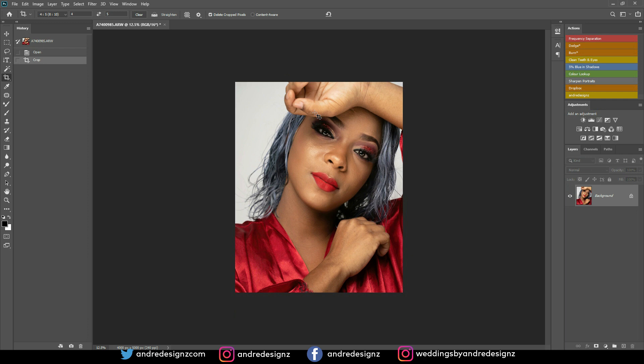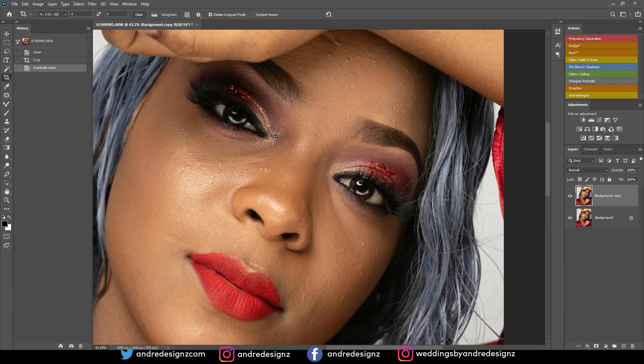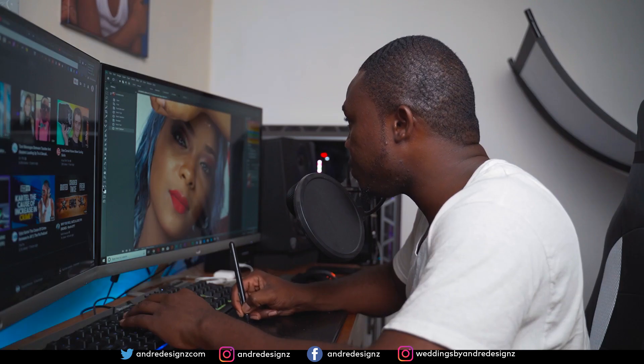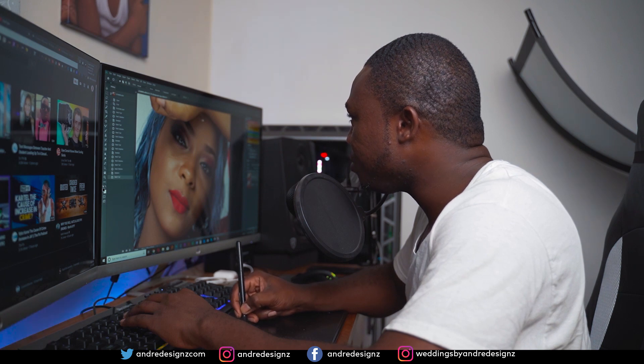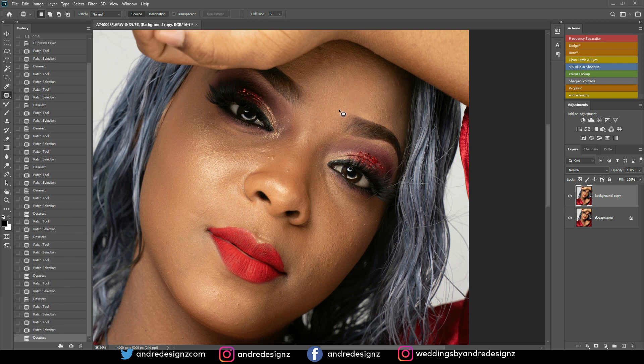This is a Valentine's Day photo shoot — I actually did two shoots on the same day. I'm going to create a duplicate layer, zoom in, and press J on the keyboard to select and remove pimples from the model's face. I'll do it quickly because if you've seen my videos before you know the process. Just take your time when you're editing — you don't want to rush your edits — but I want to keep this video under 15 minutes.